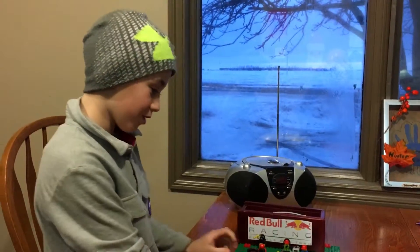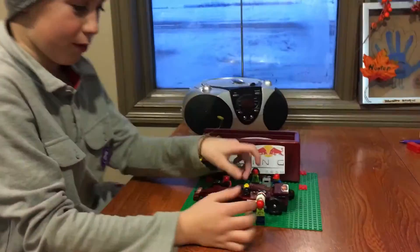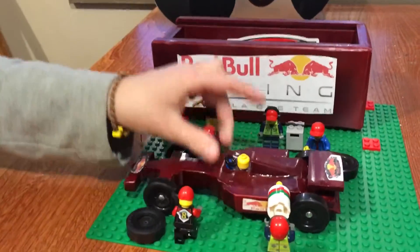So this is my car. I have it so it looks like a Formula One car and I made a little pit crew for it, so it looks kind of cool out of Lego.